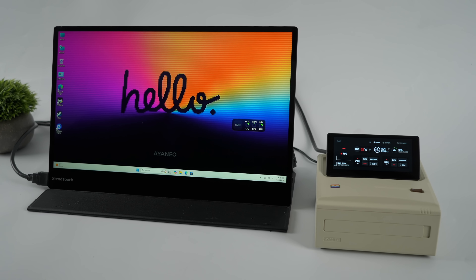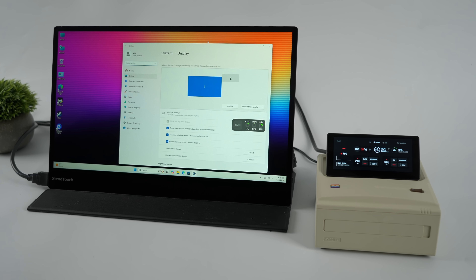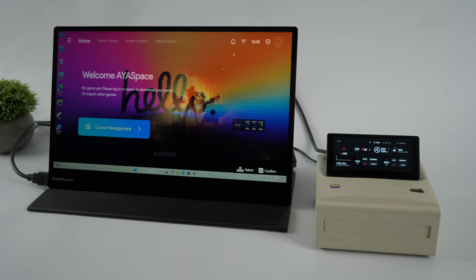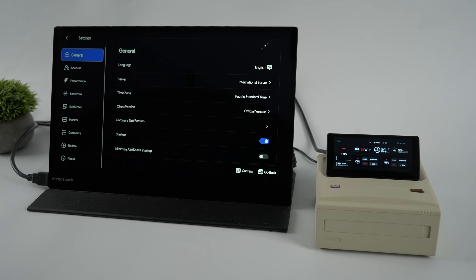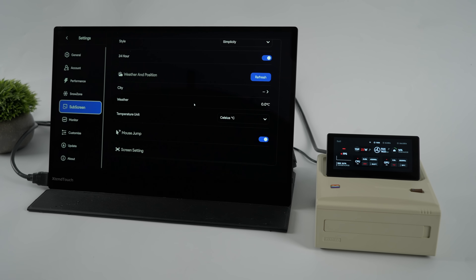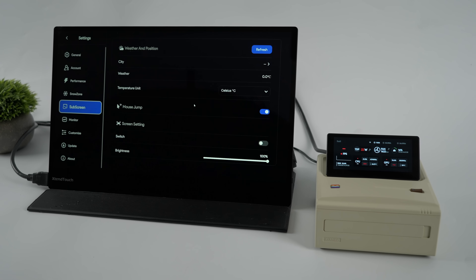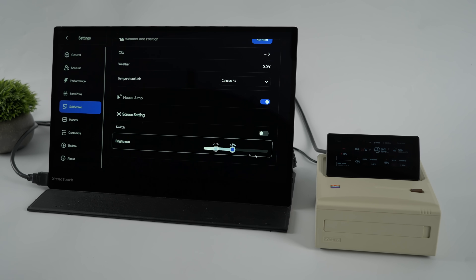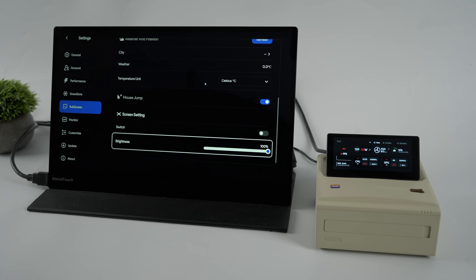We've got full access to that second screen with our mouse and keyboard. I'm moving around over here — this is set up as an actual second screen connected to this mini PC. If we go into display settings, number one is my big screen and number two is that smaller screen. From AyaSpace we can disable the performance monitor if we want to. Going into settings, then sub screen, we've got a bunch of different settings for that secondary display. You can set it up to show the weather, or show the performance monitor, which is my favorite. We've also got full brightness control directly from within AyaSpace for that second screen, so we can control it independently.